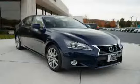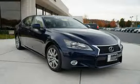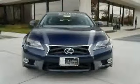Driven with care for 23,347 miles, makes this GS350 an easy choice for you.